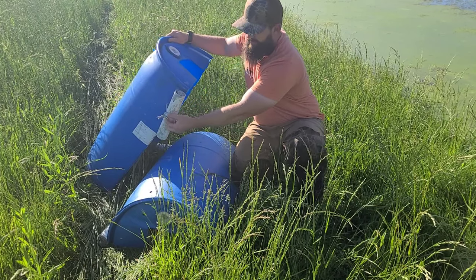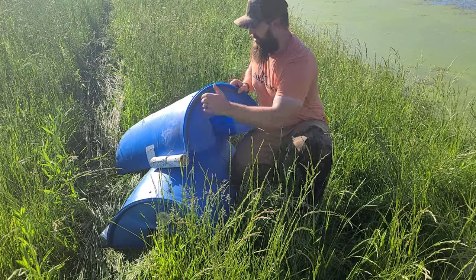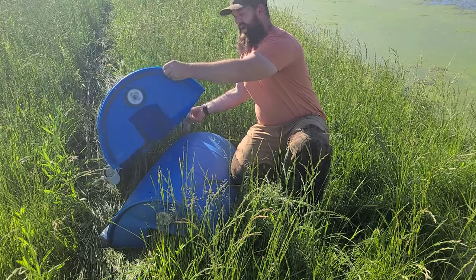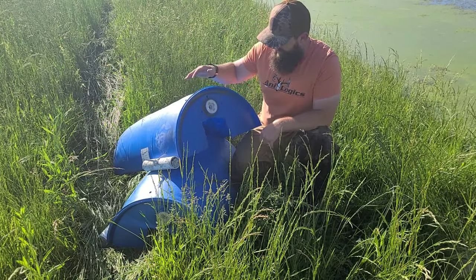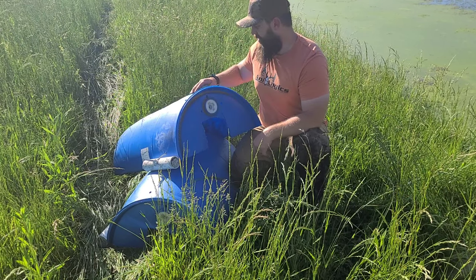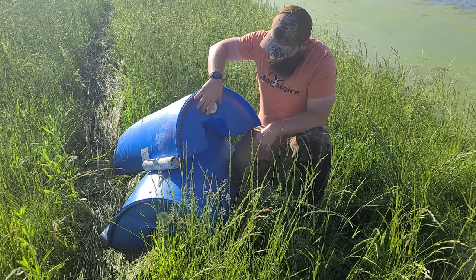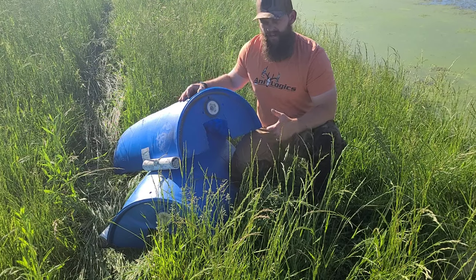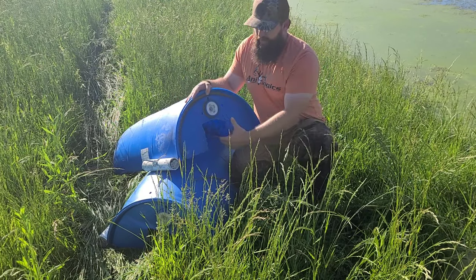I've got 3/8 inch cables screwed in here and then all the way around, and then tighten it up with those. I've got one on the front right and also one on the back left, that way there's equal weight distribution and it works out really well. I also want to touch on that I've got three holes up here in the front.